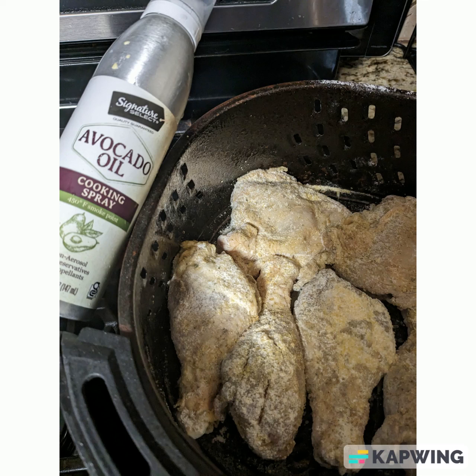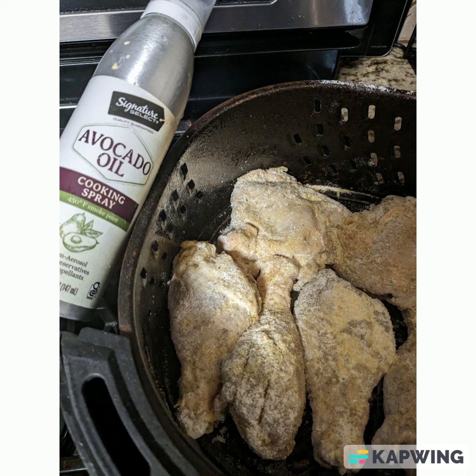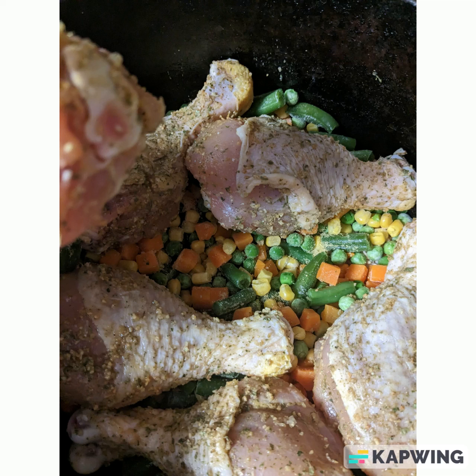What I'm going to do is take this value pack and split it between two meals. The first meal, I'm probably just going to put in the air fryer and serve it with some vegetables I have on hand. The second meal, I'm going to refrigerate in a large pot so all my family has to do is put it in the oven and I'll make a chicken casserole.